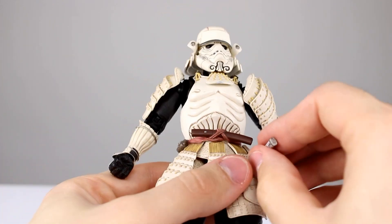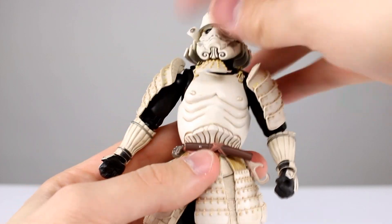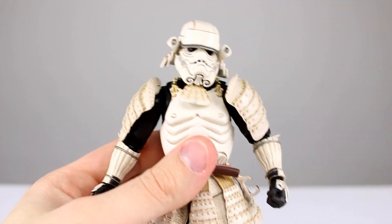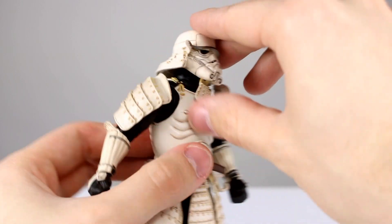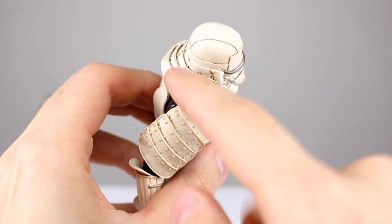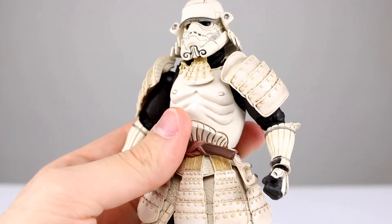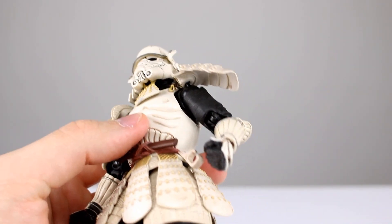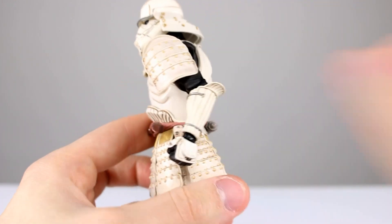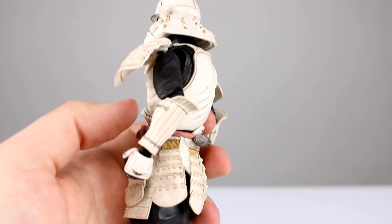He doesn't come with as many accessories as Boba Fett but he still has a nice batch. For head articulation, it's a double ball peg — one down at the base and one at the top of the neck. There doesn't seem to be a hinge mixed in, but you can still move the head around pretty well. Several pieces are hinged and glued on separately so they will flex when needed, and a lot of the protruding pieces are soft plastic, so you won't have to worry about them breaking. The shoulder front guard has a ball peg allowing it to come forward — it's supposed to face forward for protection, so that's not a problem.